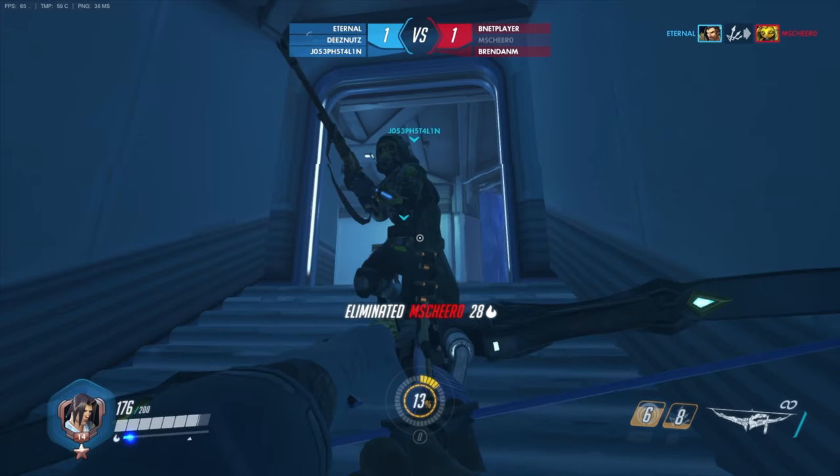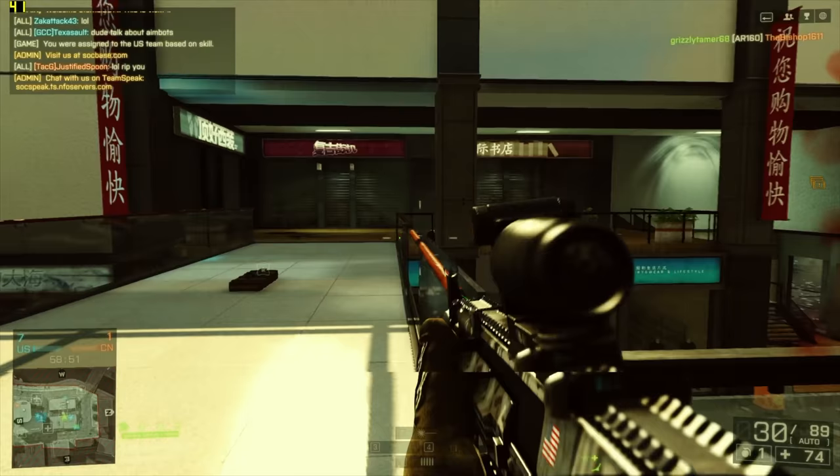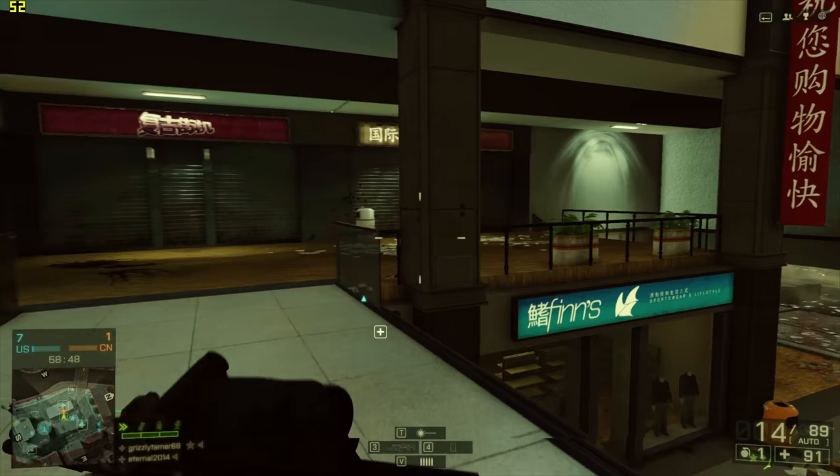Here's a quick test of Overwatch running at 1920x1080 on low settings. I'm getting an average of around 65 to 75 frames per second — certain scenes will be higher depending on the situation.